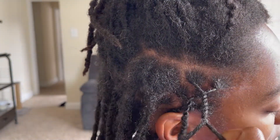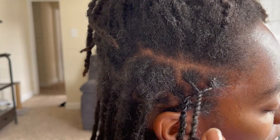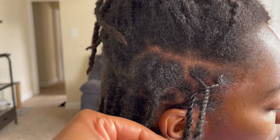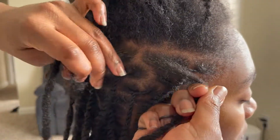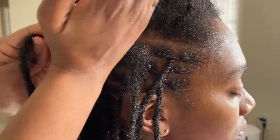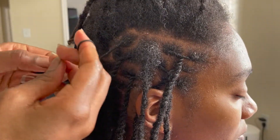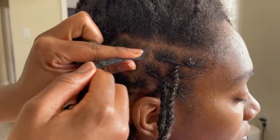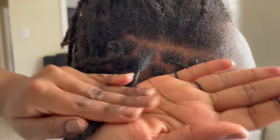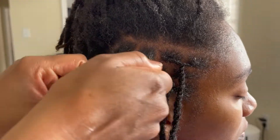At this point we've been twisting for about three hours — my hands are so sore and I'm so tired, but we just keep going. I think it's taking so long because it's been about two months since I last twisted Audrey's hair, so having to do a retwist with this much growth and then put it in two strand twists is what's making it take such a long time.